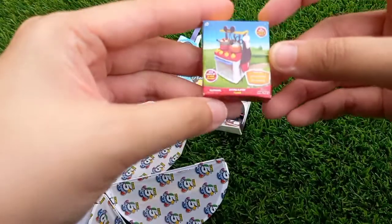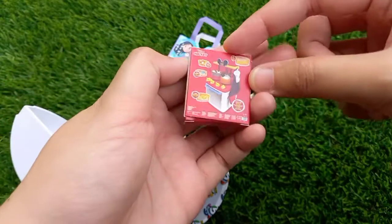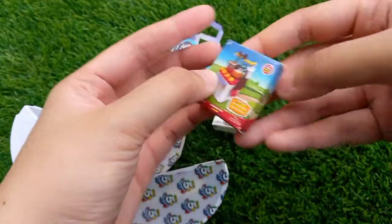This one is from Mickey Mouse — I would say it's from the Mickey Mouse Clubhouse. This is the kitchen appliances. Very nice!